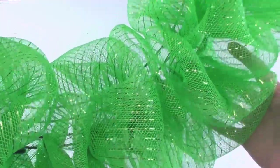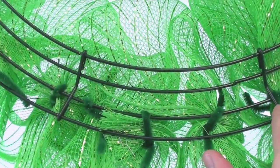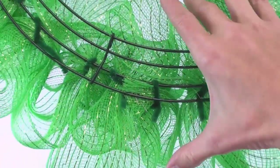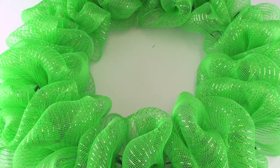I wanted to show you another wreath I made with lighter green mesh fabric. You will notice I used only one of the inner wires to place my pipe cleaners instead of the outer and inner edge. Plus, I did three pipe cleaners per section.